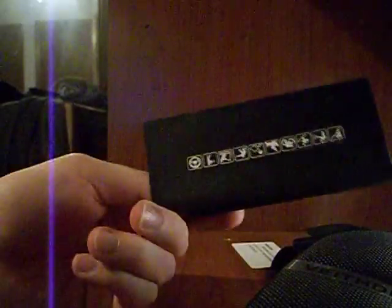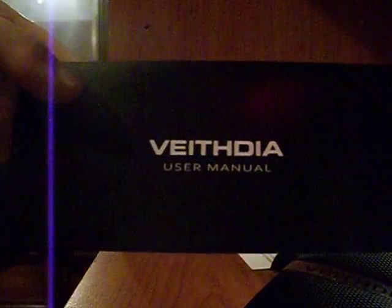It comes with this thing right here which says Vaithdia User Manual, and it is all Chinese. I don't know why it says User Manual in English and then the rest of it's all Chinese, but who cares?